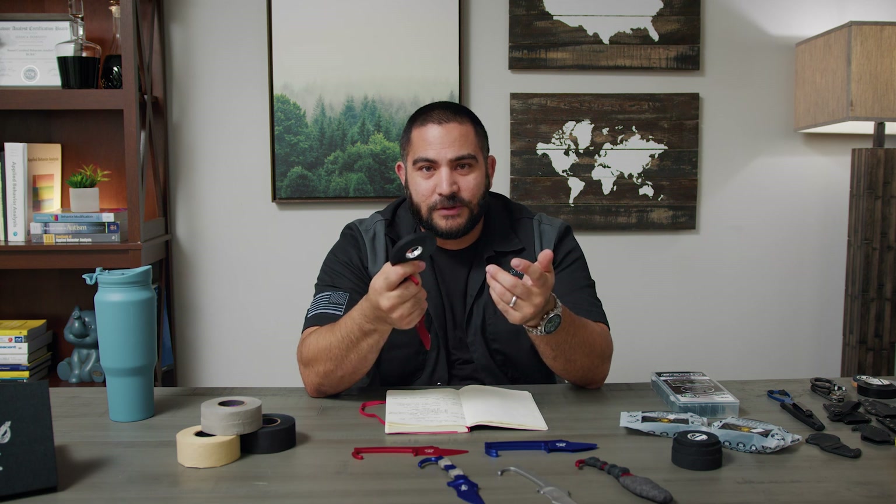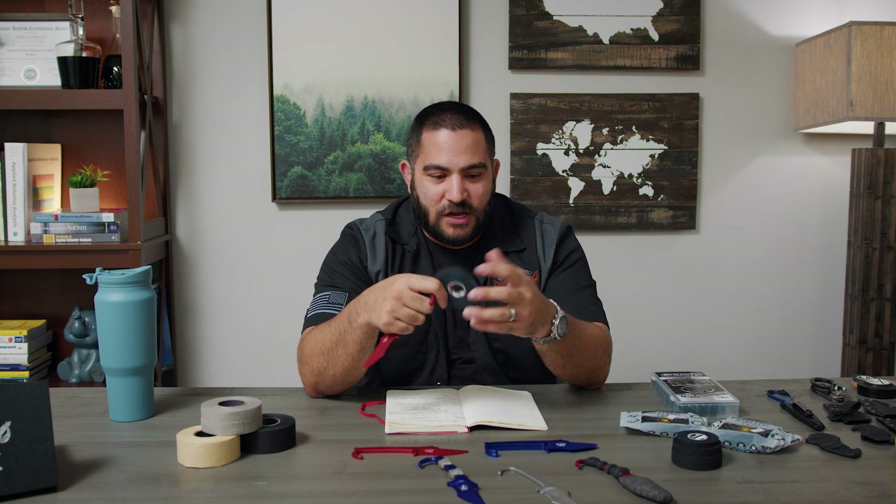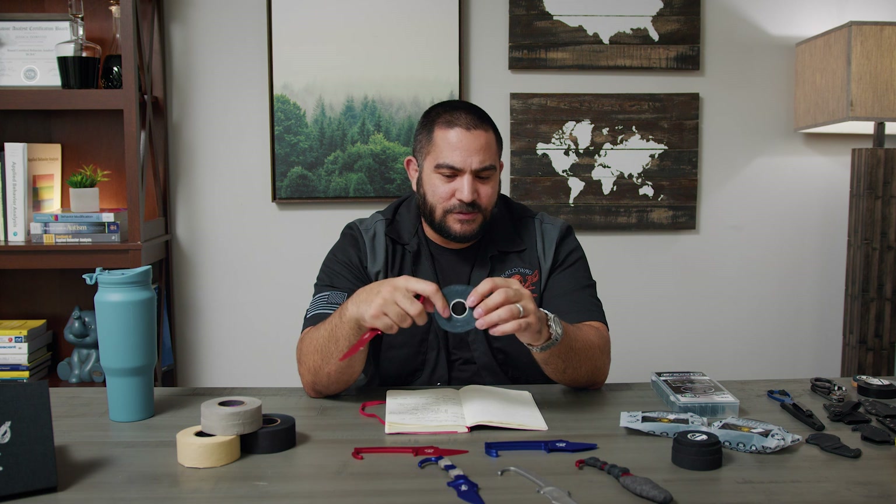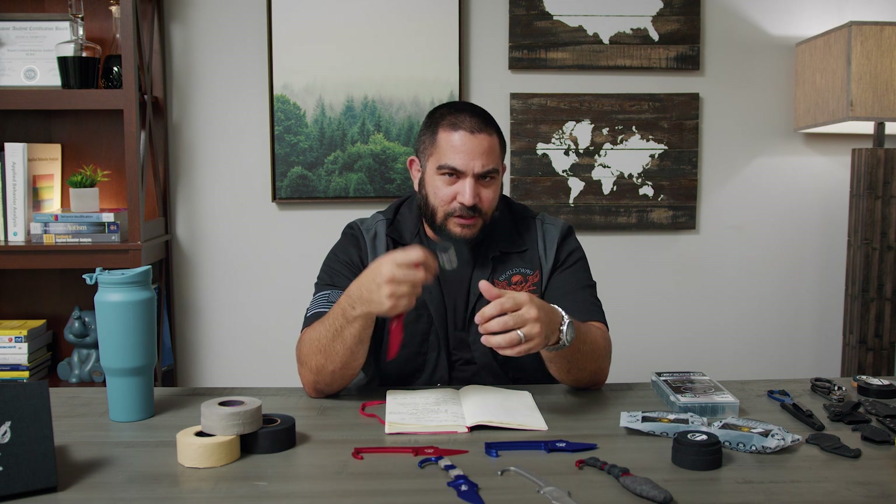With other tapes, at some point they start to rub and move, and the tape starts to fall off. This basically stays the way it is the entire time — that's probably not how it was designed. Monkey tape is supposed to be grapplers tape — you put it on your joints, and you're supposed to take it off afterwards. It's not supposed to be an extended use type thing, even though I use it for that.